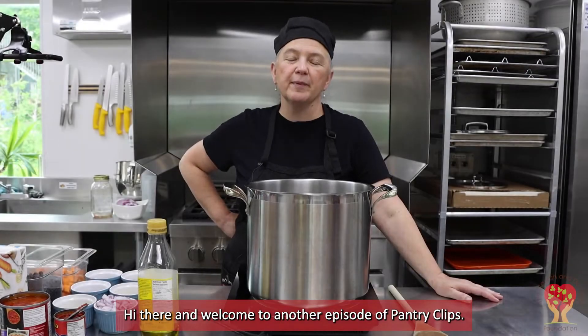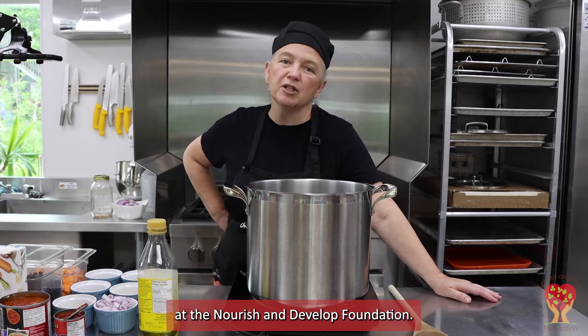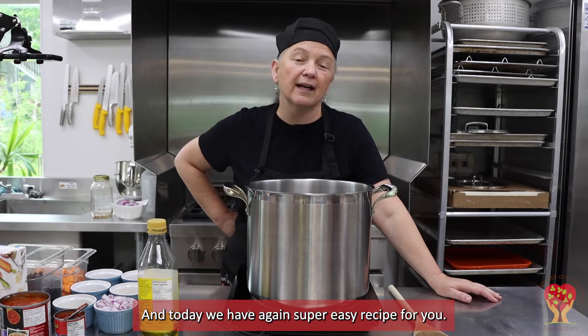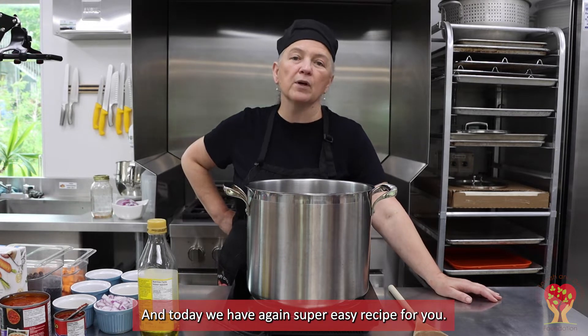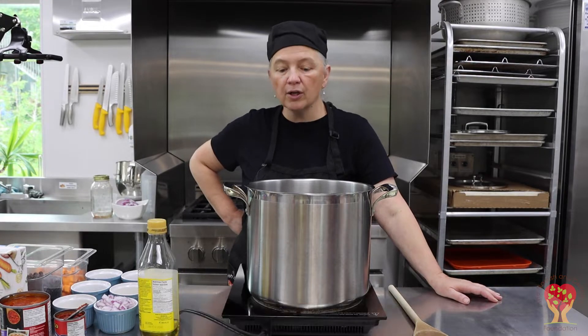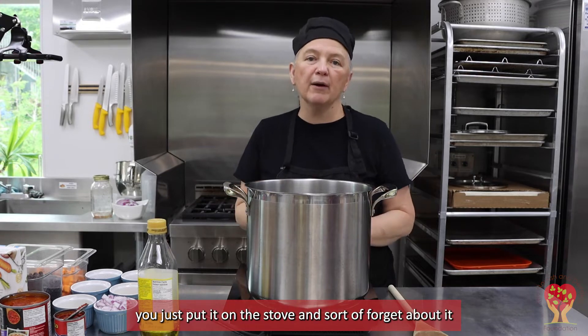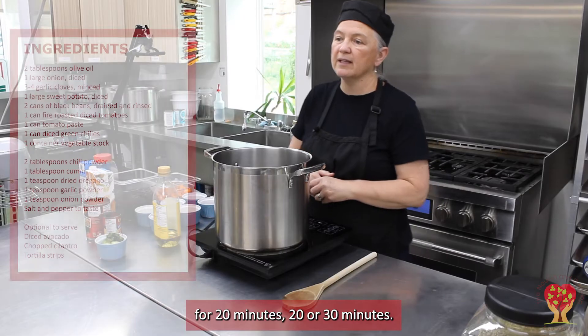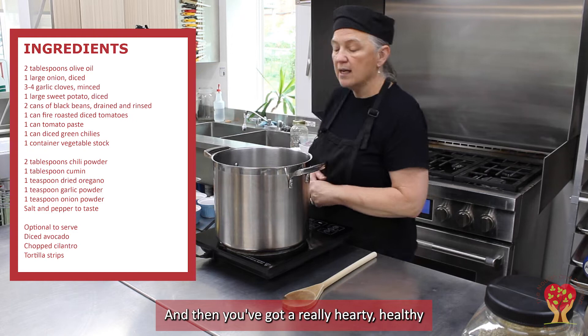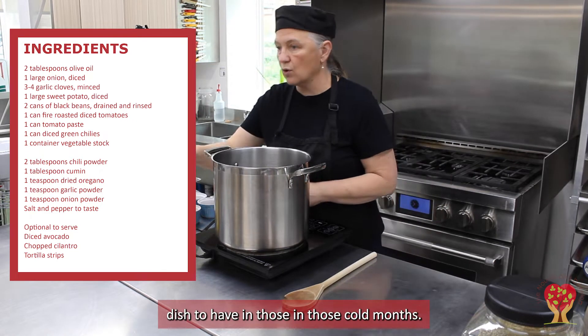Hi there and welcome to another episode of Pantry Clips. I'm Edna from the Community Kitchen of the Nourish and Develop Foundation, and today we have again a super easy recipe for you that's great in the fall or winter. You just put it on the stove and forget about it for 20 or 30 minutes and then you've got a really hearty, healthy dish for those cold months.